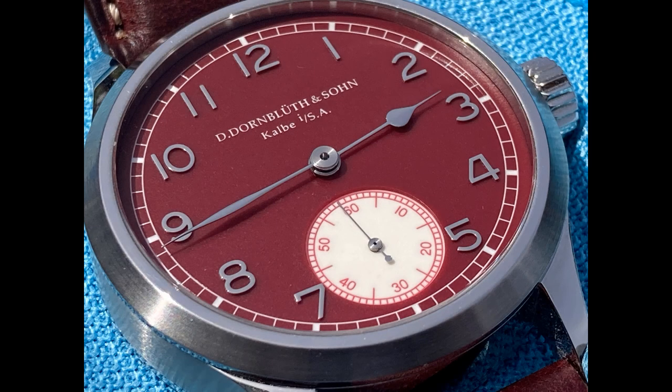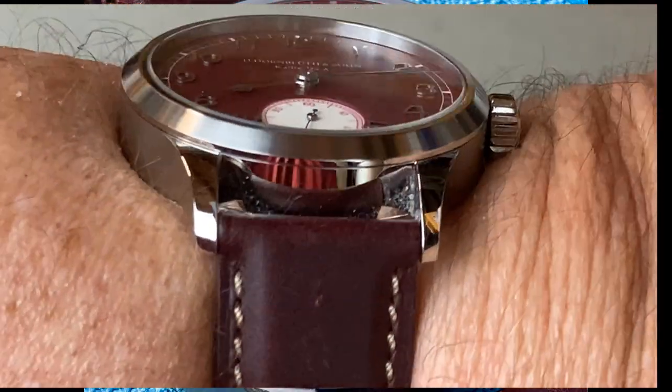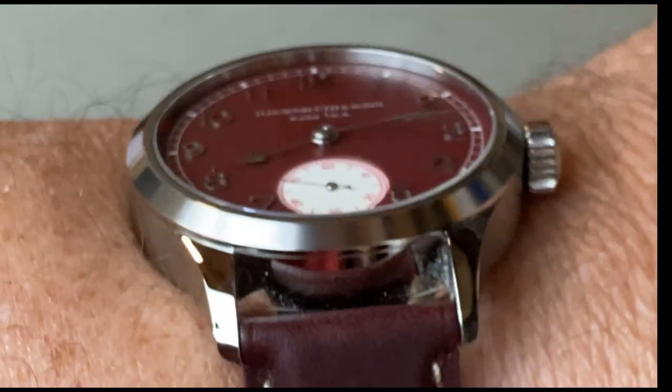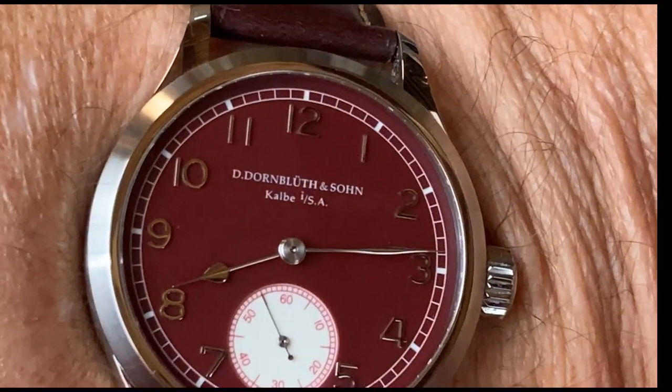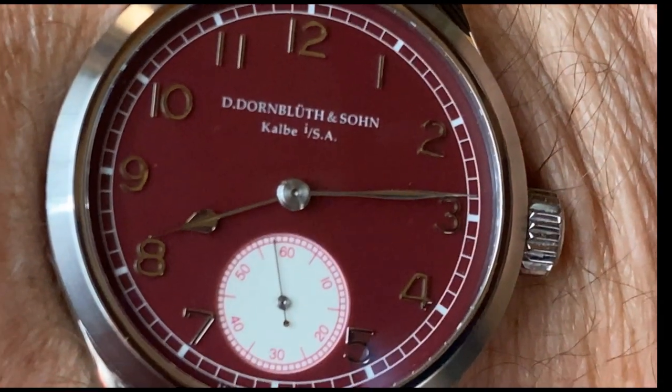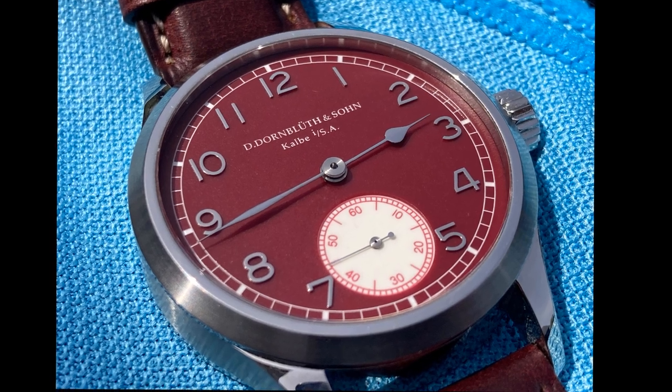Starting with the case, it measures 40.2 millimeters — at least mine does — by 10 millimeters thick. Interestingly, the watch wears larger than the dimensions would suggest. I'd say this was a 42-millimeter watch, although it's billed as a 40-millimeter watch and actually measures about that. Lugs accommodate a 20-millimeter strap and are proportional to the case. Lug width actually measures 19.8 millimeters. Lug-to-lug distance is a relatively long 50 millimeters, but fortunately the lugs curl down, which minimizes the presence on the wrist.